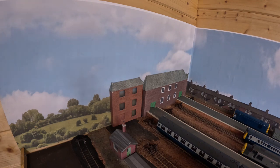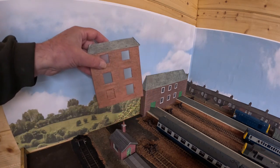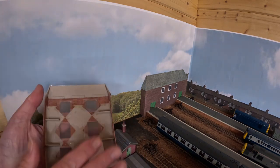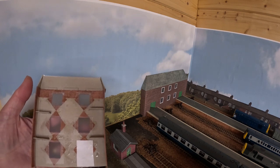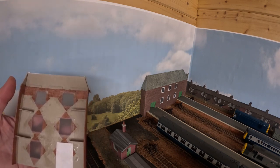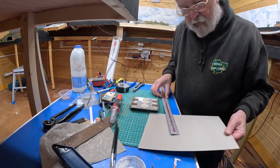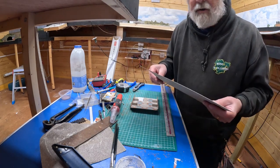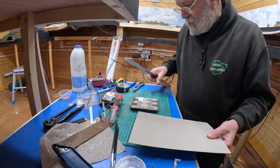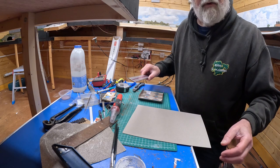One thing to notice putting back the buildings at the end of the station is that this one, which I scratch-built, doesn't have a back, so you can see the back screen through it. I need to create a back for it - also you can't see the trees through the windows which looks a bit odd. So I'm going to make a piece of card to go in the back. Over at the workbench I've got a suitable piece of card - I just need to cut it to shape, make a few measurements and pencil marks, then cut it out.